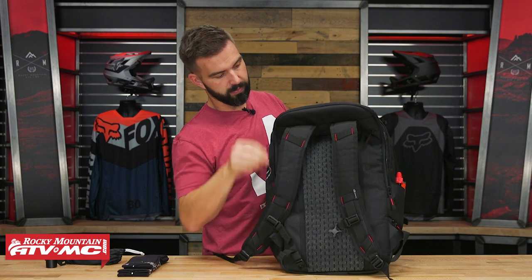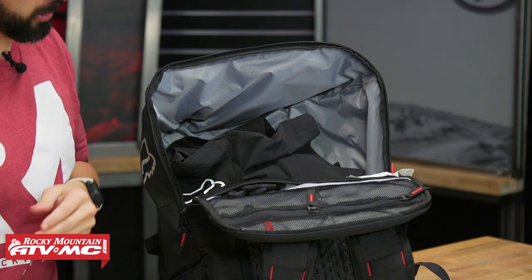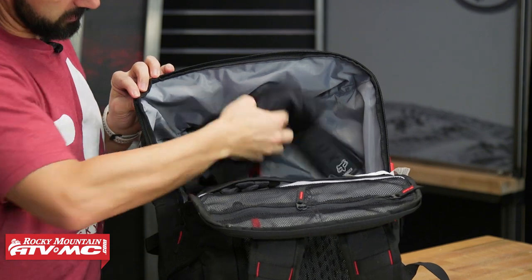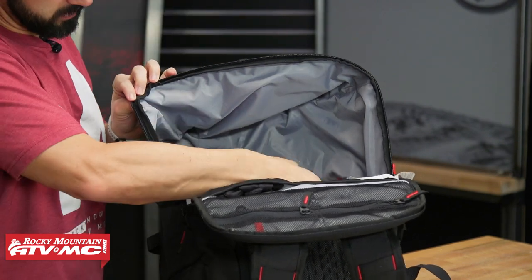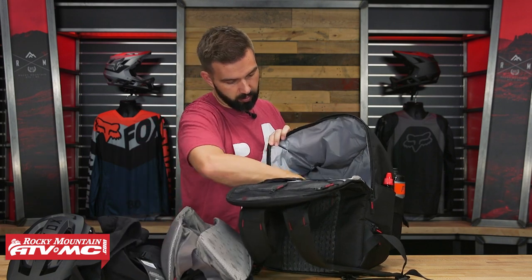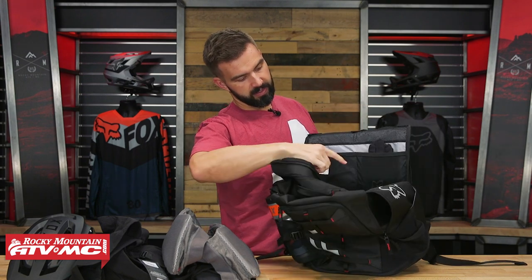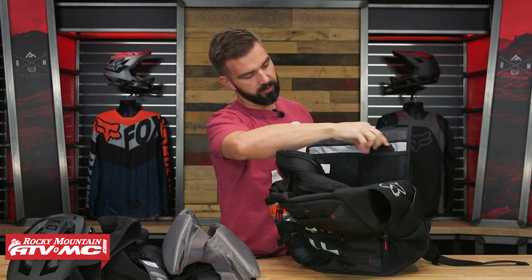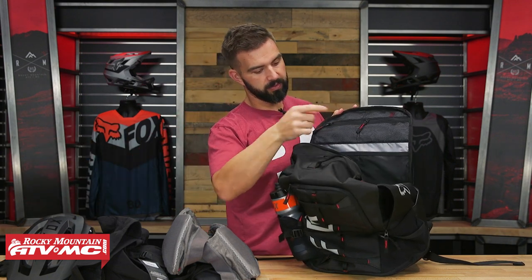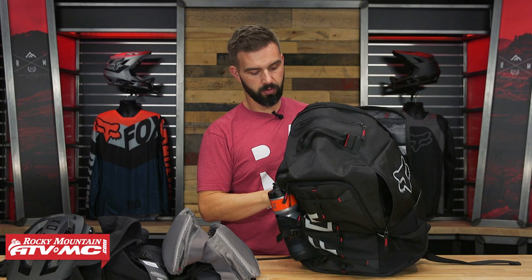Now we'll show you the main compartment on the inside. I've got all my gear inside here - there's our helmet, got your riding shorts, got a jersey, got my padded shorts. And what is pretty unique too - inside the lid you've got these two elastic pockets, so I've got gloves inside there. And then you've got zippered pockets up here on the top as well. It's a very large compartment, you've got a ton of gear inside there, and it makes it easy to keep everything organized.